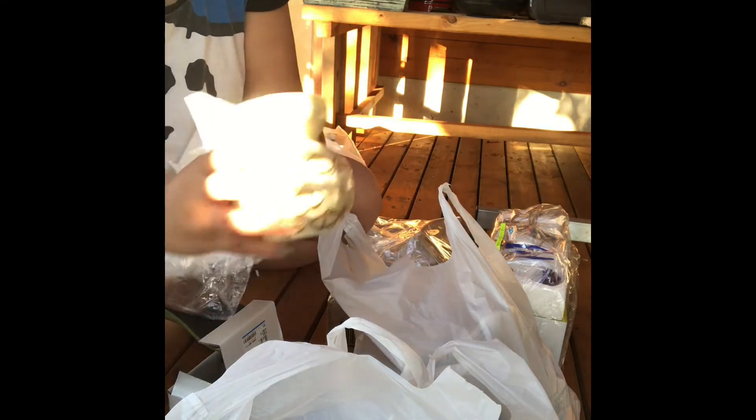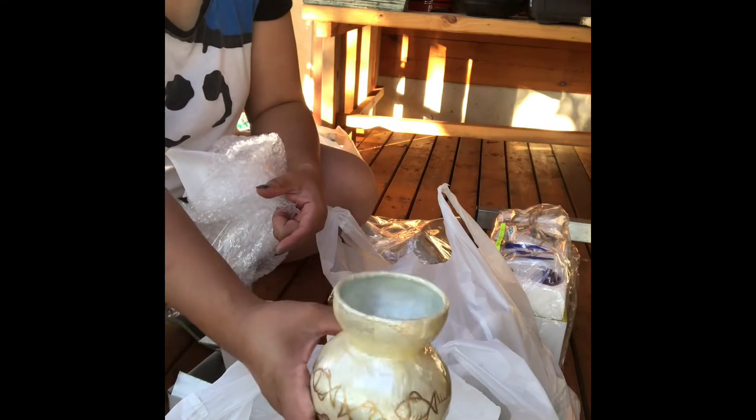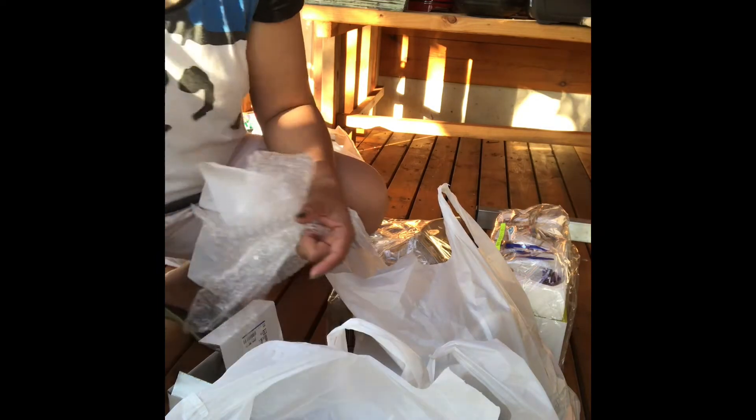Para sa mga cute na succulents. Hindi po ba? Yeah.